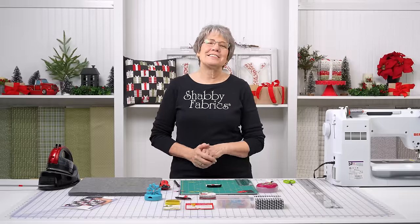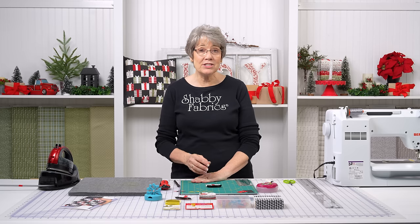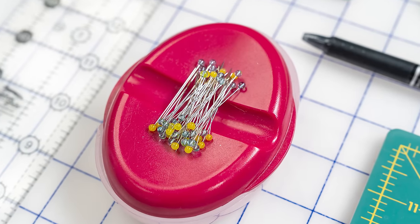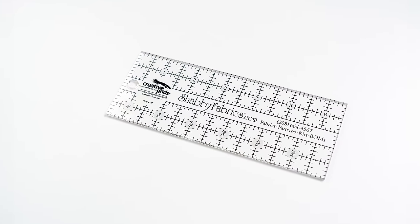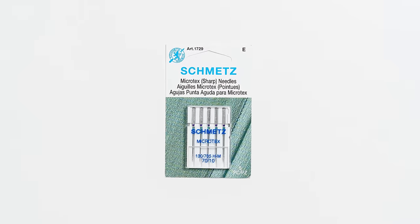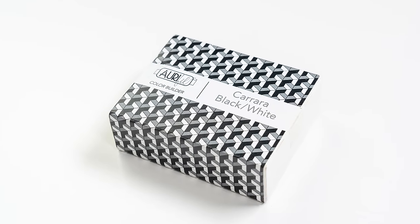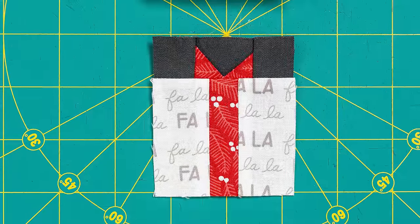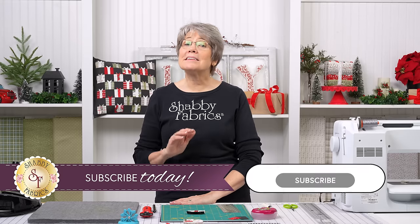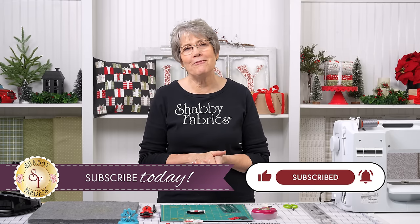We have our gift block. I love that — let's press it. I can tell these seams all want to go this way, so I'm going to let them do that. I'm not going to force them or press them open; I'm going to let them go the way they want to because that's how they'll lay the flattest. Let's give it a shot of steam on the front — make sure we didn't take any tucks. That looks beautiful. We have a cute little gift block! I hope you picked up some tips on how to sew miniature pieces: sew slowly, use your pins, use a ruler to cut, use a sharp small 70/10 needle, and use 50-weight thread. Please give me a thumbs up, hit the bell, and you'll be notified first the next time we release a Shabby Fabrics tutorial.